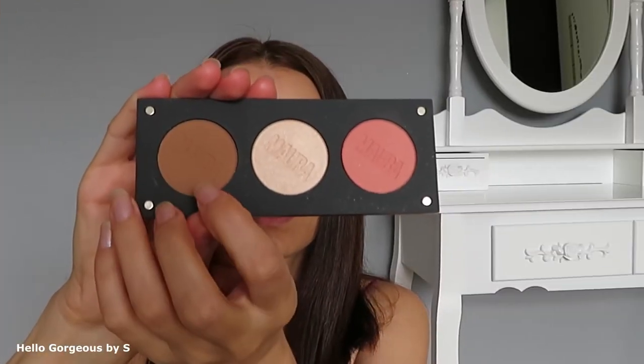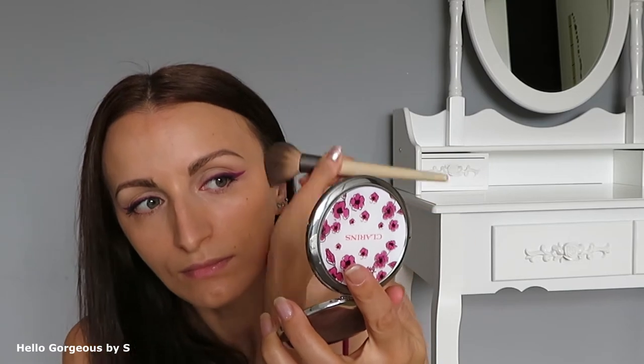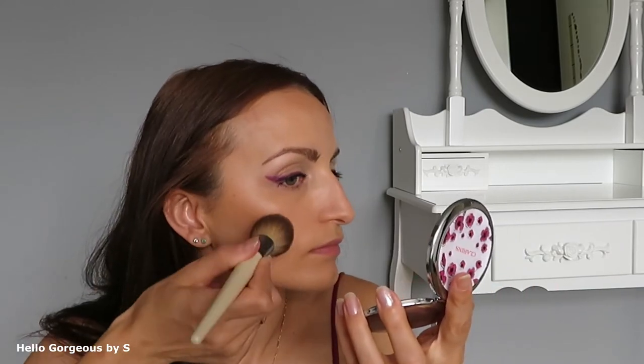Now let's try them, and first I want to apply the HD Sculpting Powder, AXM507. I will use an Echo Tools brush. I find this Sculpting Powder very pigmented, a bit patchy and hard to blend.